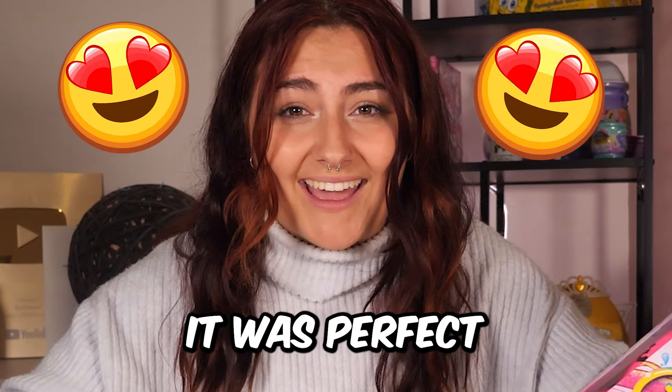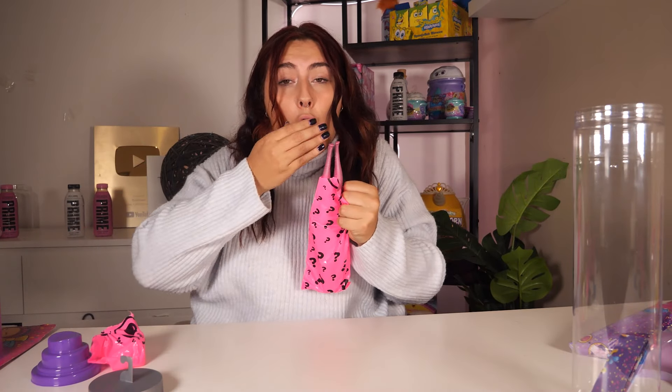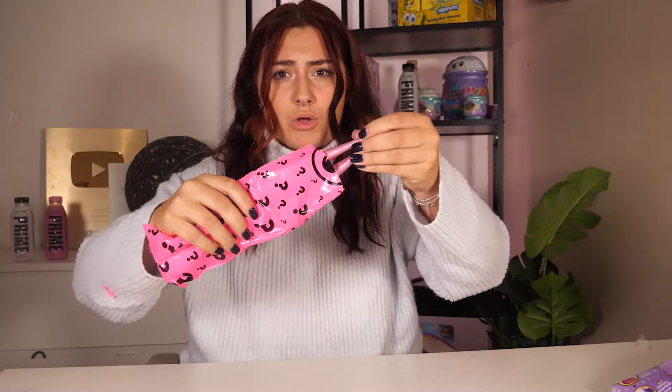It was perfect! No way — there was a scrunchie in the top. That is so cute. I love this colour. Can you see how glittery that is?